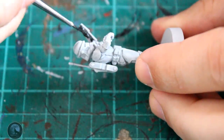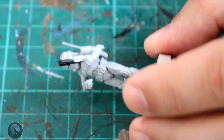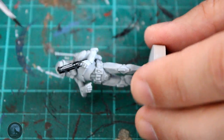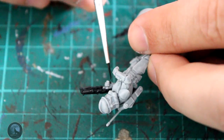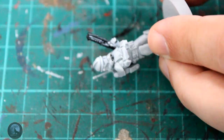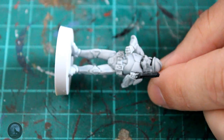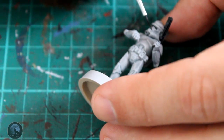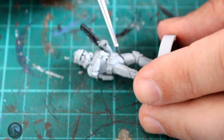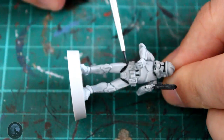The next stage is to do all those black areas - all the recesses and that sort of thing. I'm using another contrast paint called Black Templar. We're going into all the recesses - the legs, around the knees, around the shoulders, in between the elbows - painting all of those areas black, including around the helmet and the weapon, getting the whole thing looking like a basic bog standard clone trooper before we add any colors.